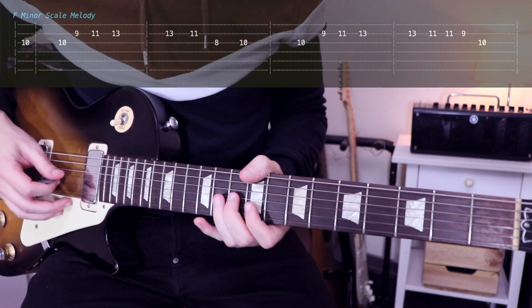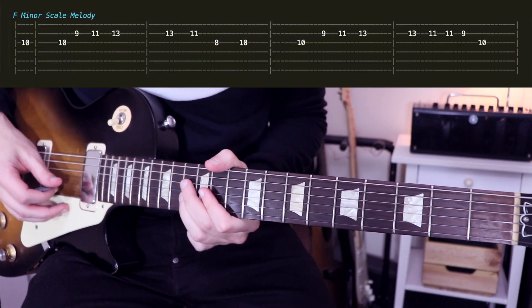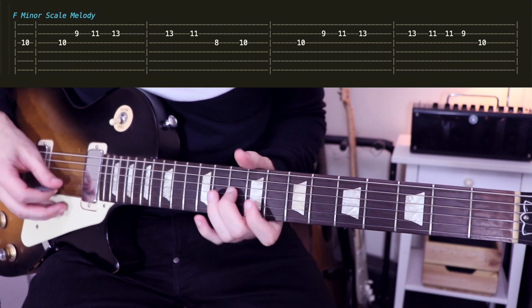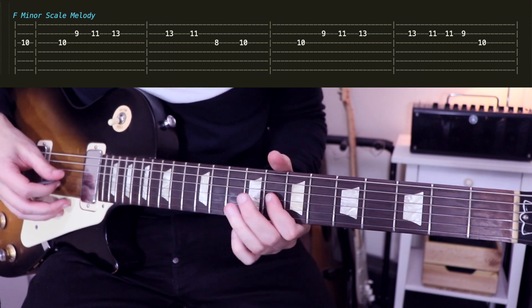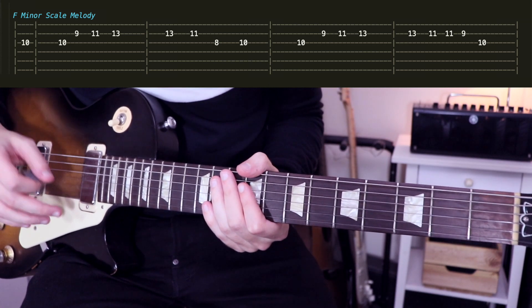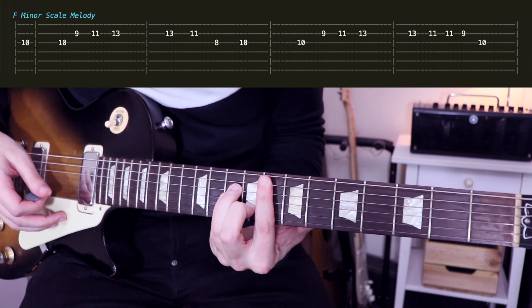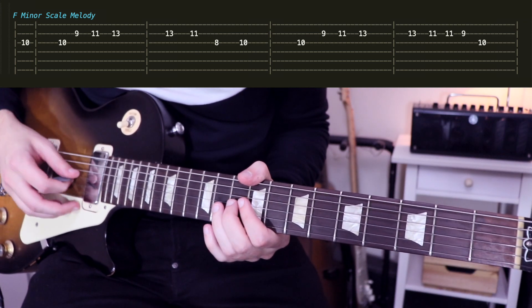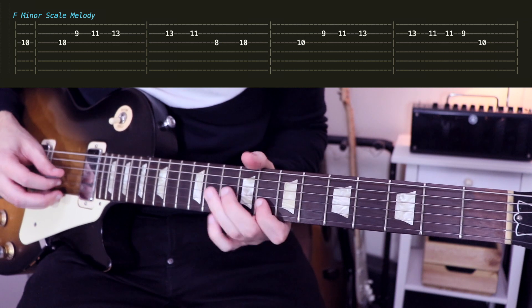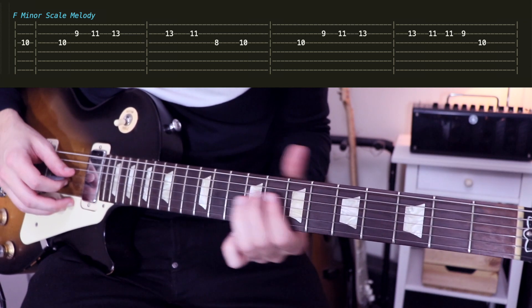So let's have a look at the main melody. The key of the song is F minor, so that's why we use the F minor natural scale. And that's why we start with the F.